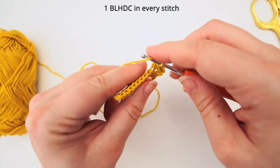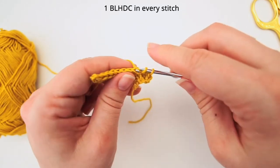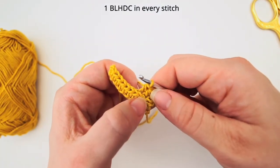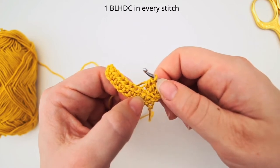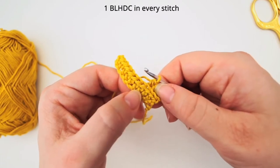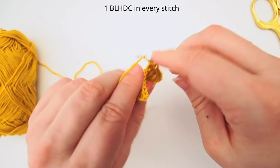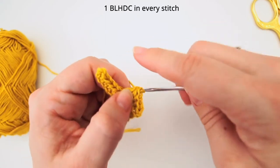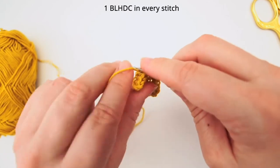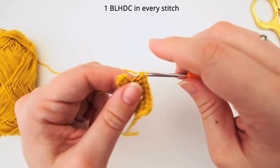For the next one yarn over, insert your needle in the back loop, in between the legs of the V, and do your half double crochet. Now you see this one is being pushed out a bit - this is also how you do ribbing, and that's because we are only working in the back loop. So this is the front loop lying out here. We will continue doing one half double crochet in the back loop of every stitch until we are at the very end. You have a bit longer way to go, so just pause the video and finish your row.